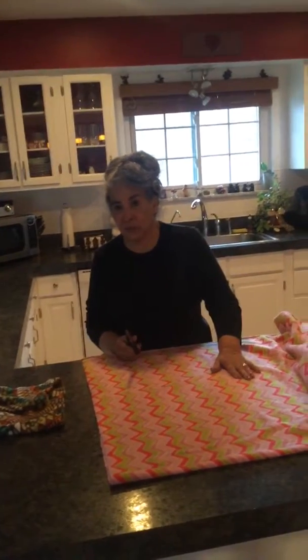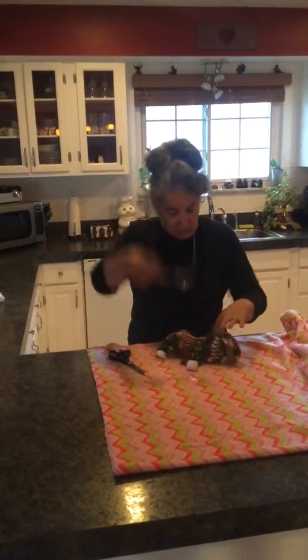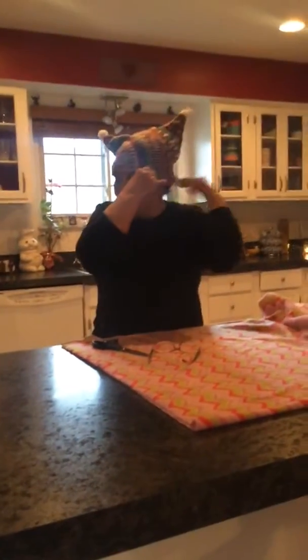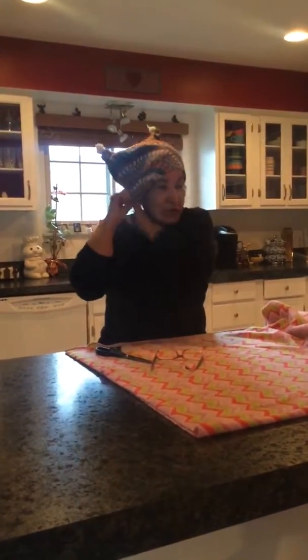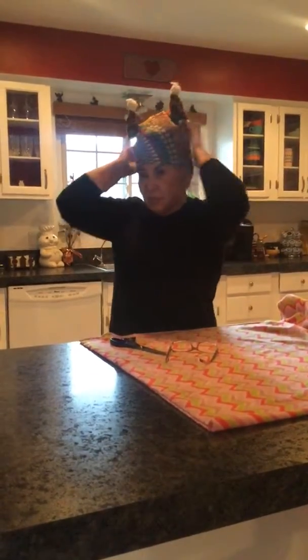What's the hat called? It's called a 'gorra' — G-O-R-R-A. You know what a sombrero is? A sombrero is for some, but this is a gorra, which is a cap in Spanish. Como me gusta!